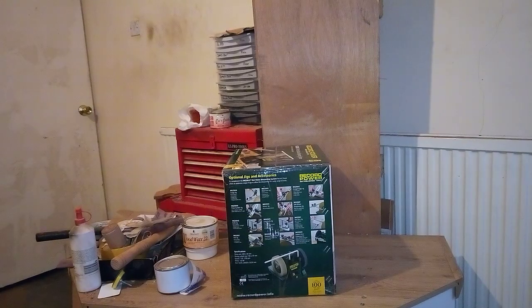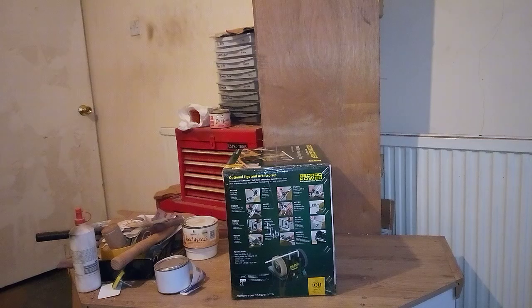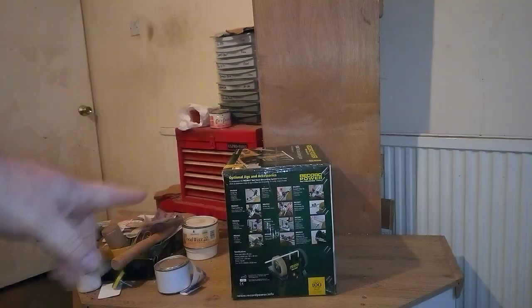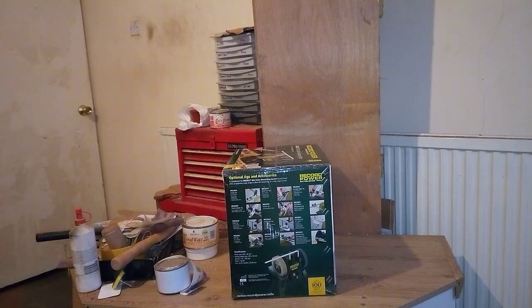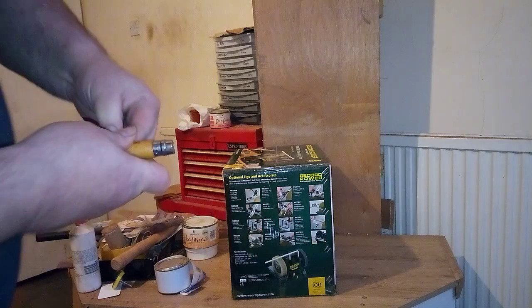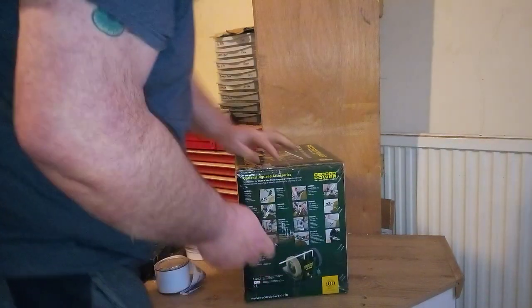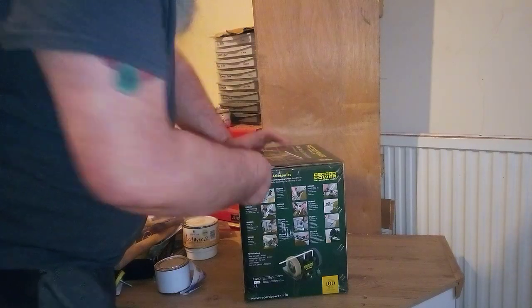Maybe a little bit lower - just get the edge of that table. Right, so you're going to see a lot of my back, but I'll be off to this side and I'll put things where the box is as well. So, first thing to do is open the box.